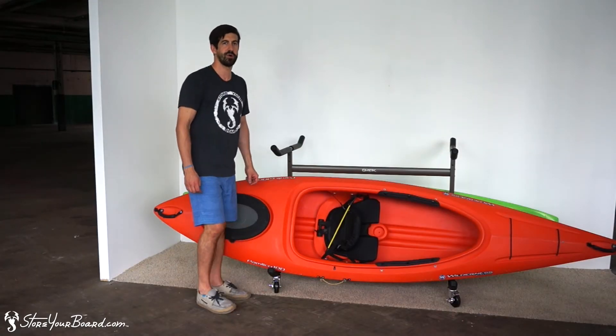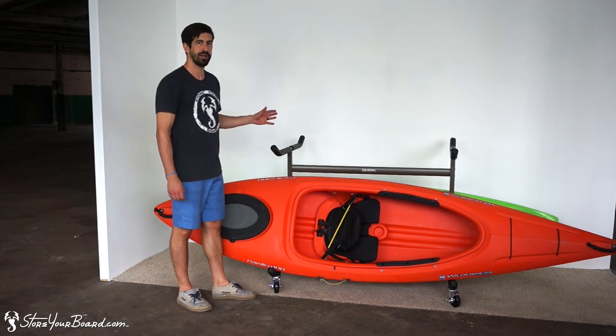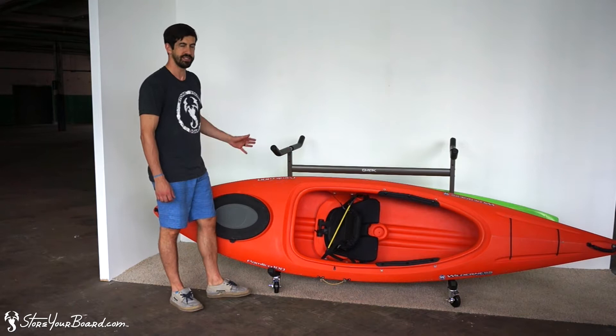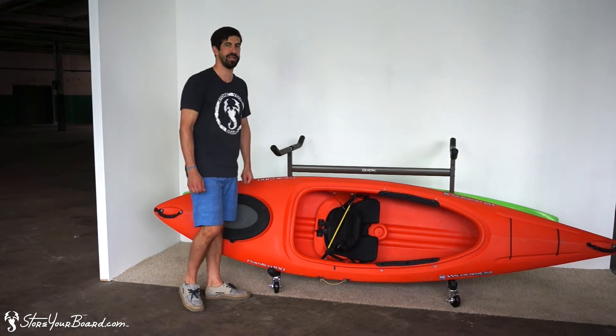Howdy! I'm Andrew from Storyboard.com, and if you're a kayaker looking for a way to store three kayaks, we've got a great rack for you. This is our freestanding kayak display storage rack.